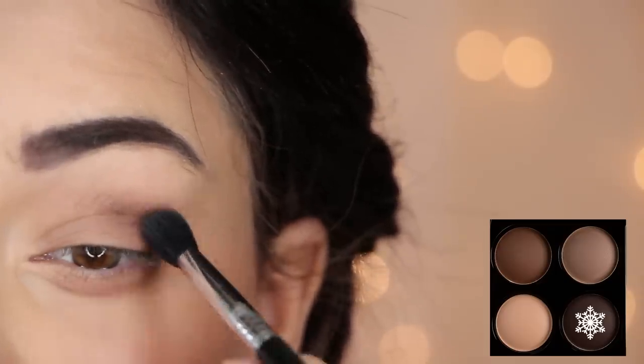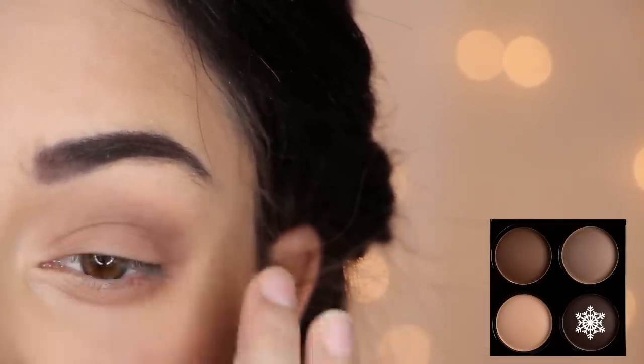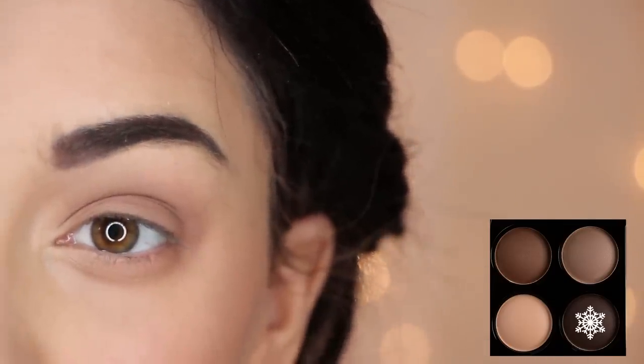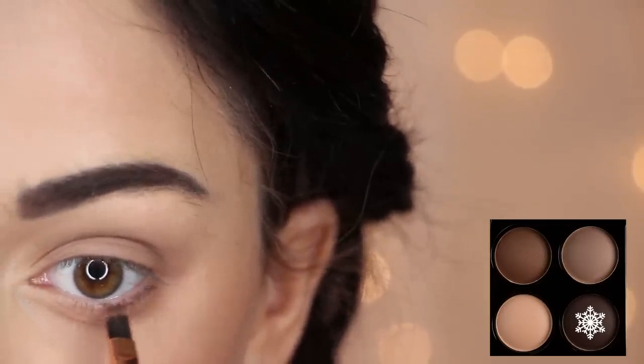Next, take the same cool dark brown eyeshadow you used for your eyebrows and dust it into your crease. Also, apply it with a heavier hand on your lower lash line as well.